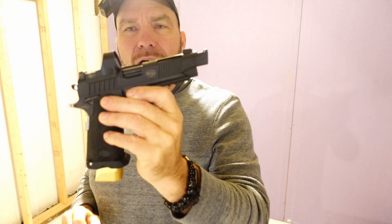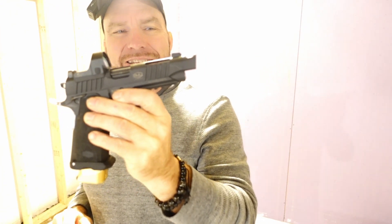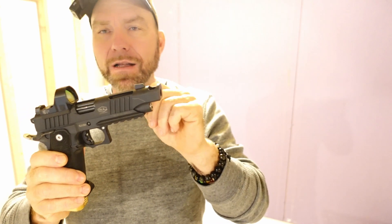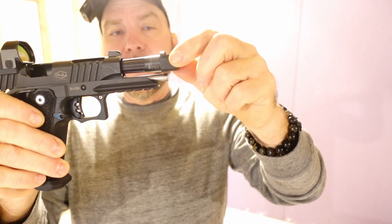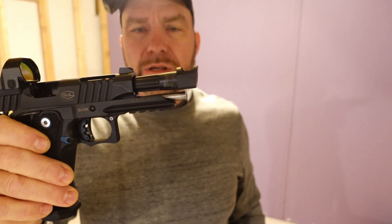That's the Bull Armory TAC-2 4.25 Comp — a mouthful. This gun is no longer being produced; you cannot buy the comp version. I bought this because it's the only 2011 I know of that is New York legal with a compensator, because the compensator is one piece with the barrel. Staccato makes something similar — it's an island barrel and the comp is made one piece with the barrel, so since it doesn't have a threaded barrel, that makes it New York legal.